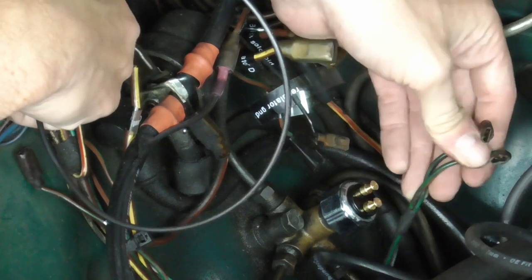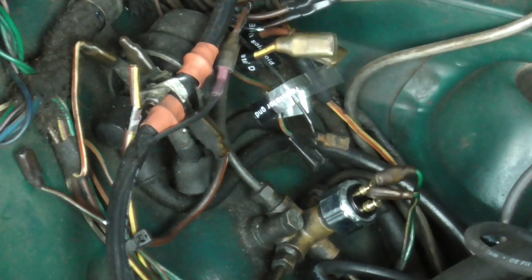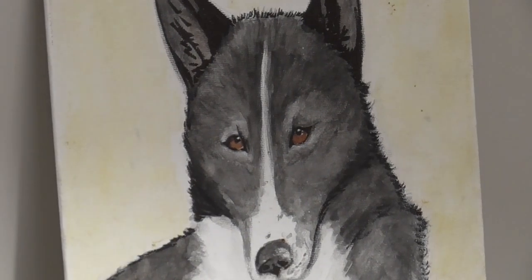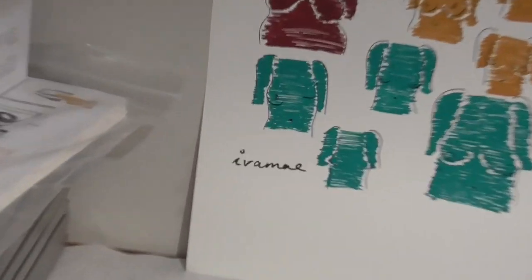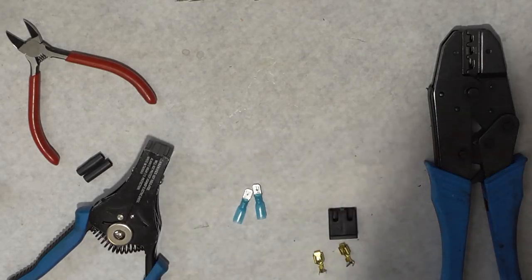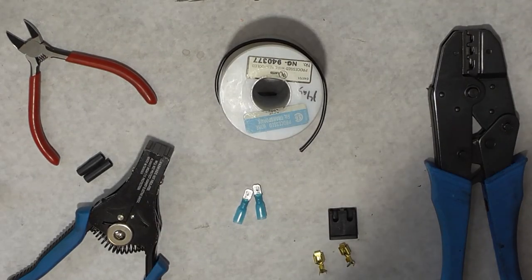Now all we need to do is adapt these wires to these terminals here. But what if you don't want to modify your holy original MGB because it's worth almost $10,000? Well, I've got a solution. The plan here is to make a little jumper with a piece of wire so we don't have to cut our original wiring — because we're insane people.